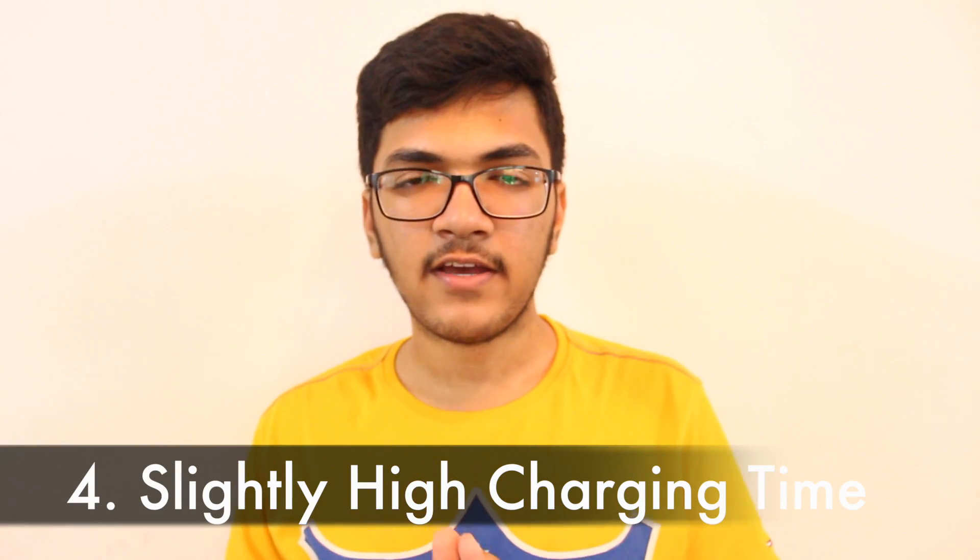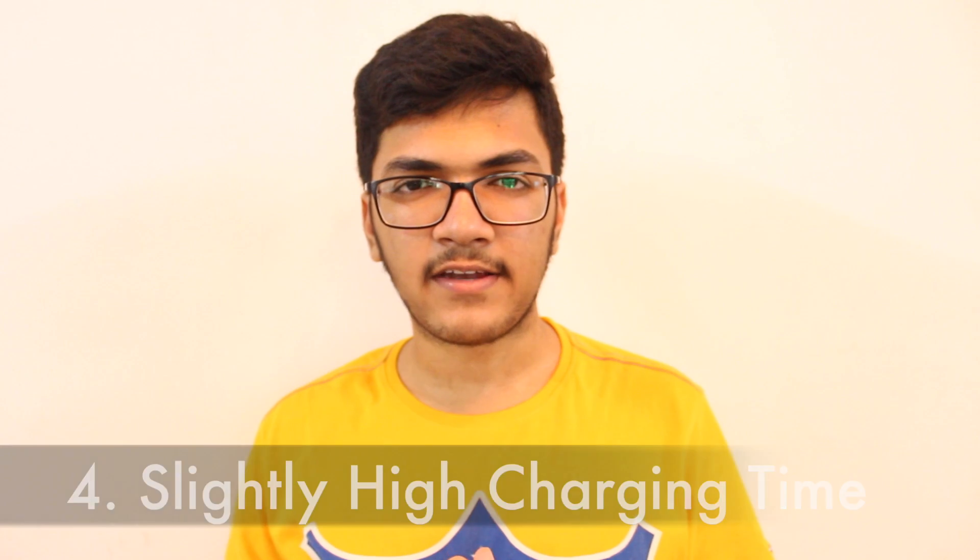The next thing I observed is that the MacBook 2016 takes around 2.5 to 3 hours to charge from 0 to 100 percent. I wouldn't say it's something I strongly dislike, but it could potentially be improved with a software update, reducing it to around 2 to 2.5 hours — that would be worth appreciating.